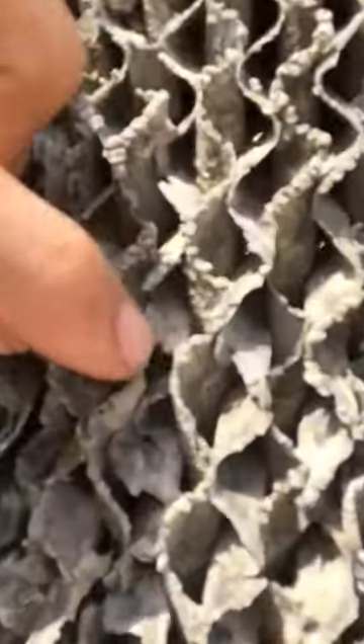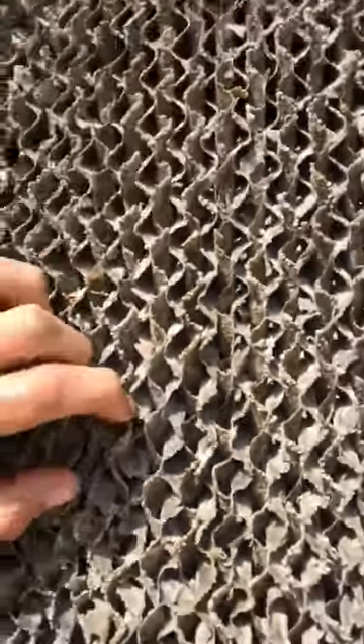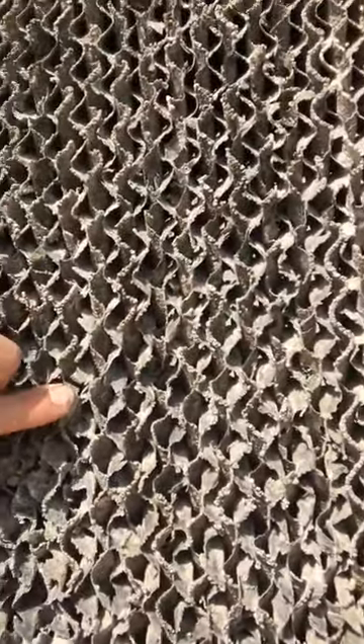Here there is another chiller — it's not on, but you can see there are salt deposits here. And you can see how easy it is to cause damage.